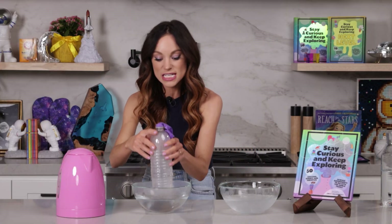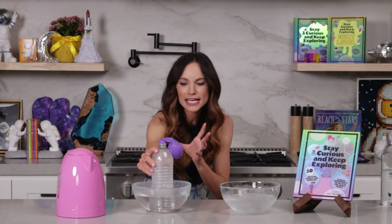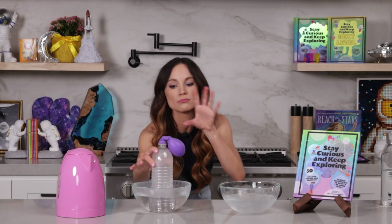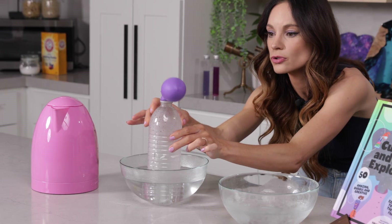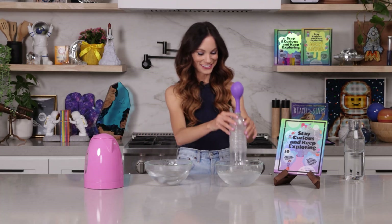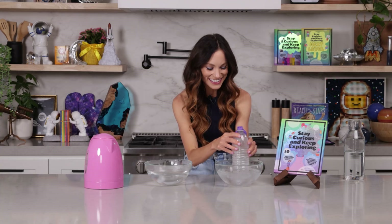And we can do this again and again and again. Watch the balloon inflate as the air heats up and the air molecules want to expand and stretch and move, going into our balloon, inflating our balloon. Look at our balloon inflate! Now let's move our balloon back to the cold. And you can do this again and again and again.